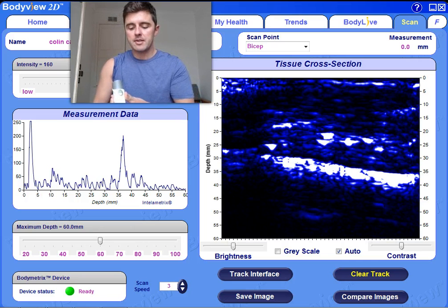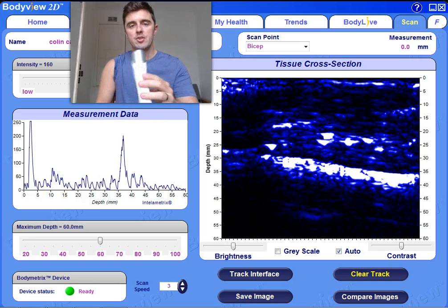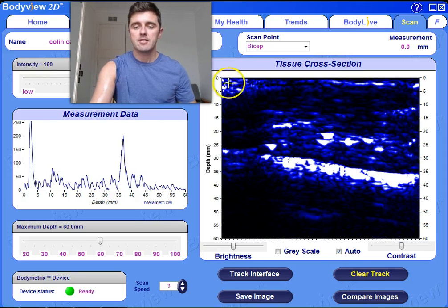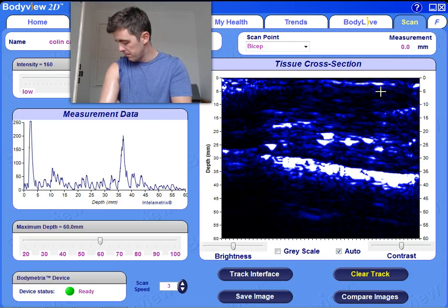Now all I am going to do is simply press the button on the Bodymetrics as I move down the length of the bicep. What you are going to see here in the tissue cross section is the scan starts to populate as we do the live scan on my bicep. So here we go.